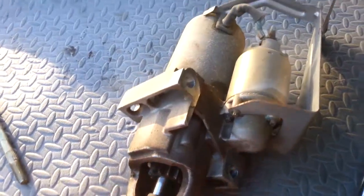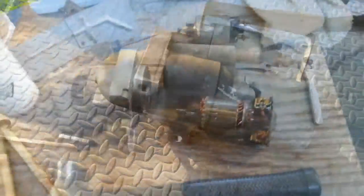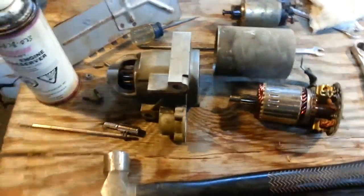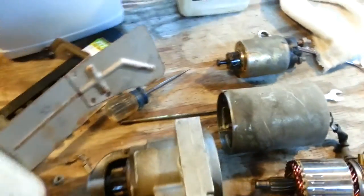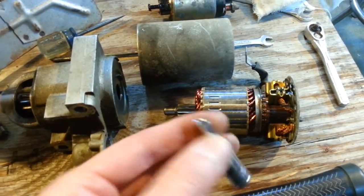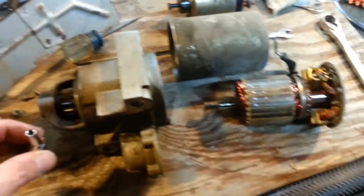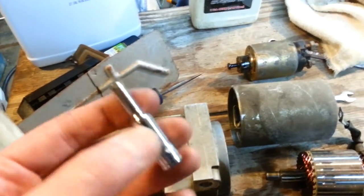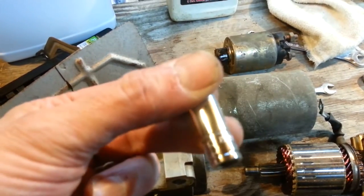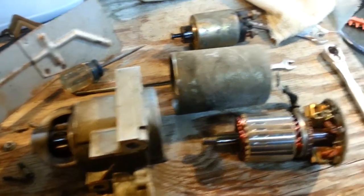Now I'm going to take this inside on my bench and take things apart and see what it looks like. I took my starter apart. When I went to take it apart, I found out I needed a special socket called an E-socket — it's like a Torx bit, except it's in socket form. I ran down the street and bought a set of those sockets. So if you ever want to take one of these apart, you're going to have to have that.